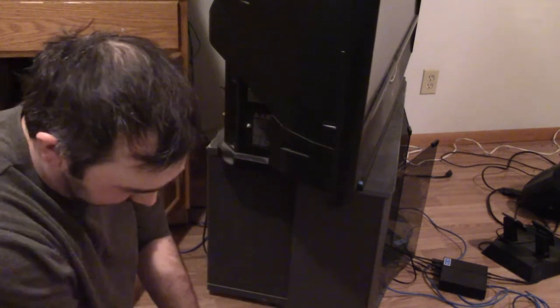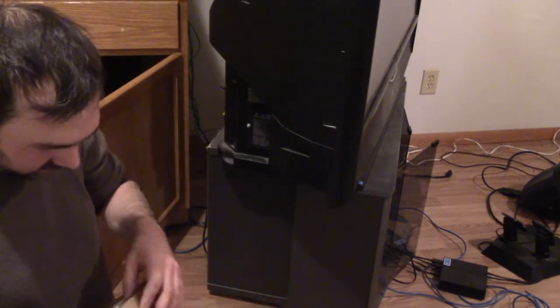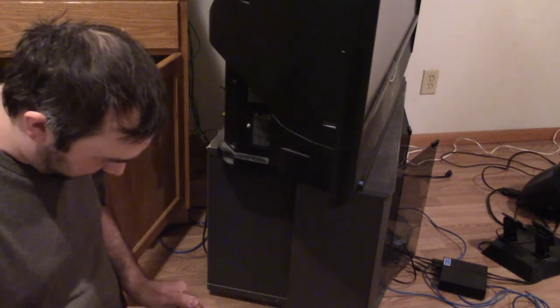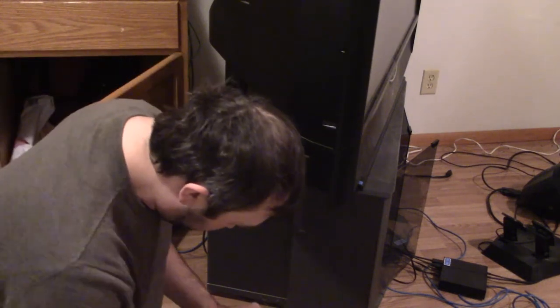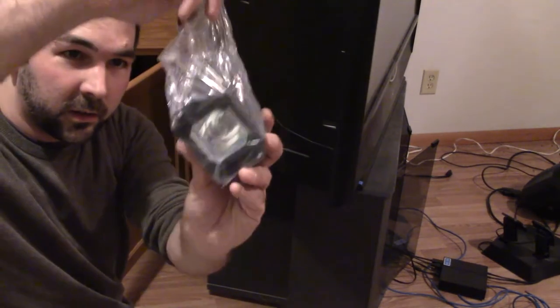That's awesome. The price kind of helped, and by how small it is too. That's the lamp.